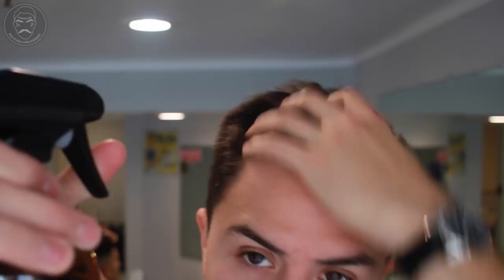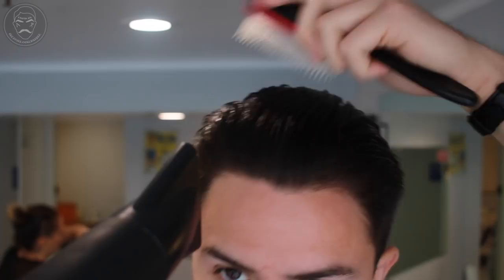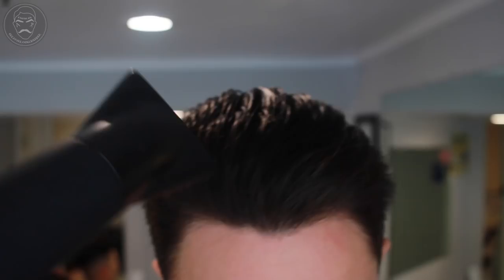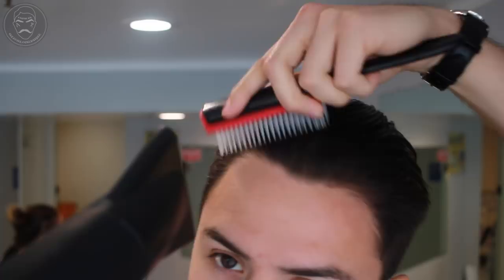You want to start by damping your hair with water. This allows you to reset your hair back into its natural positioning. Once damp, you want to pull out that blow dryer. You want to blow dry your hair in the direction that's more suitable for you. You can use either a comb or your hands to dry your hair. Just make sure your hair is dry.